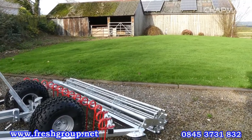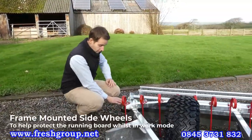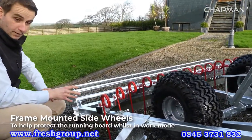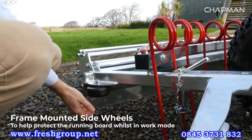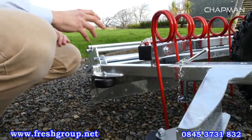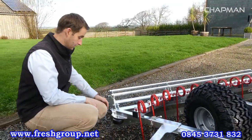Coming around to the side of the machine, another great feature is the side wheels. These are designed so that when the machine is running along your running boards it runs on these wheels rather than damaging the running boards with the actual frame. They're a solid plastic wheel — really robust but replaceable if required. You can also adjust the offsets to position them further in or out from the side of the blade.